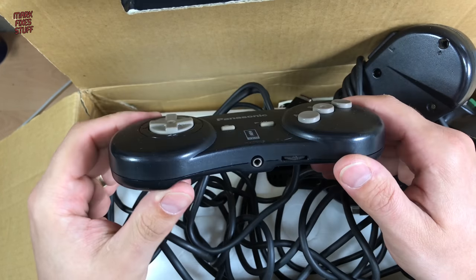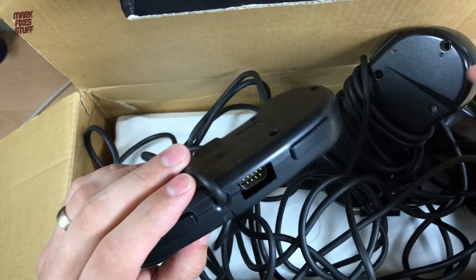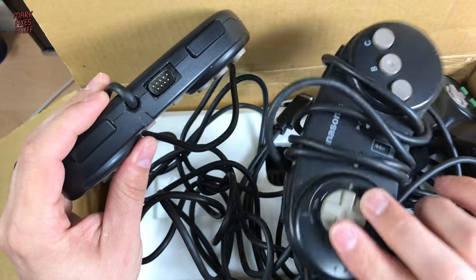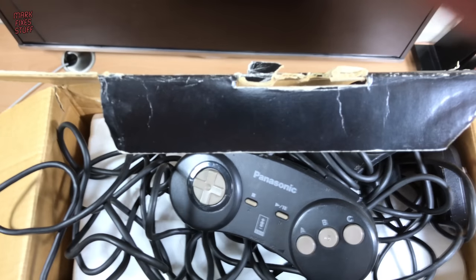This retailed for a ridiculous amount of money in the US. On the top of the controller, you had a headphone jack and an independent volume jack. And on the top, you had a second DB9 port which allowed you to daisy-chain a second controller into that, which meant not so many cables running to the console.